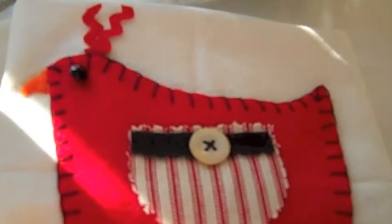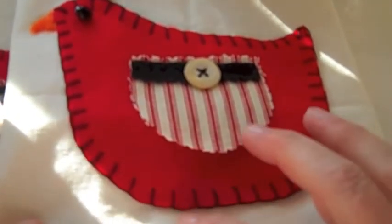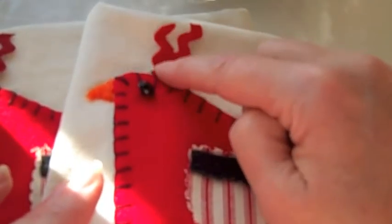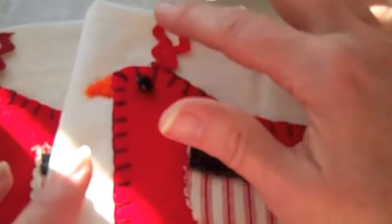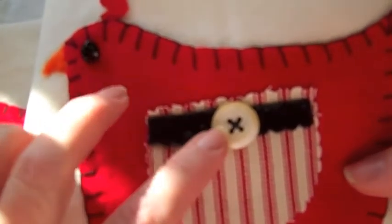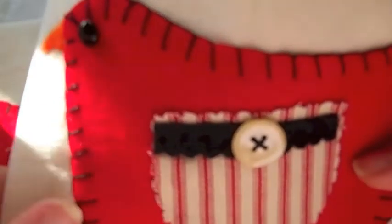This bird actually has little feet, but I didn't cut those out because I didn't want that hassle either. It also has — what are they — coxcomb? But I used rickrack instead, just for kind of more whimsy. And this is just some ticking and a vintage button.